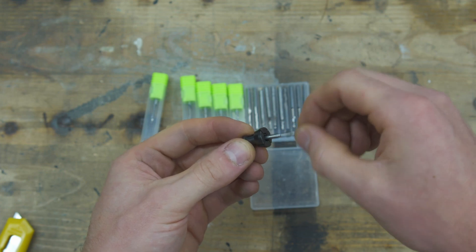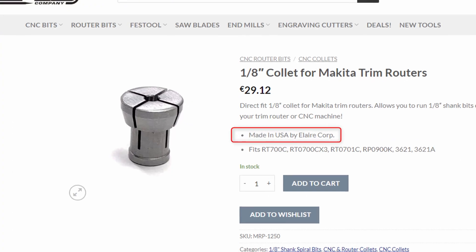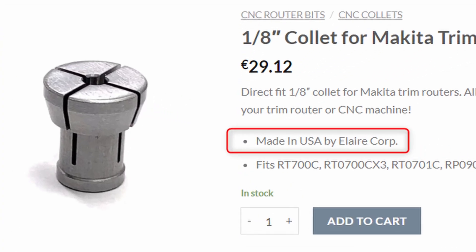I needed a 1.8 collet for my Makita router, but those collets are rather unusual in Europe, so I had to make one myself. As long as it isn't getting out of hand, we can deal with that little setback.